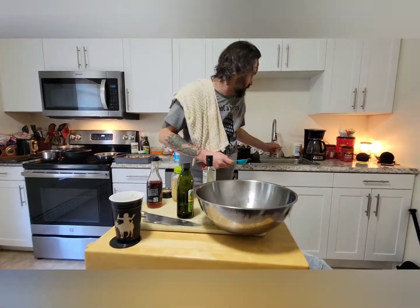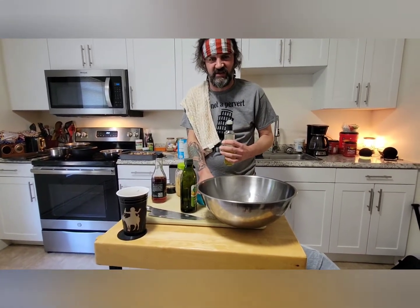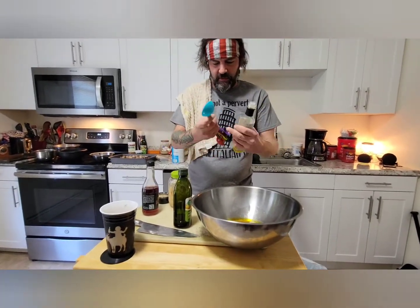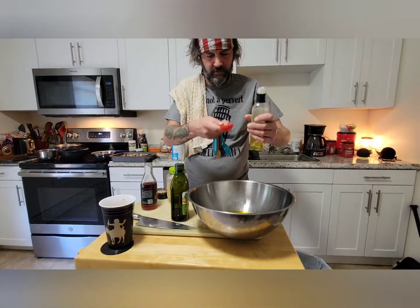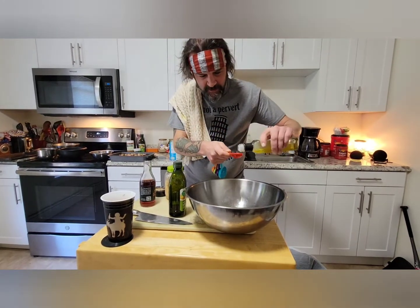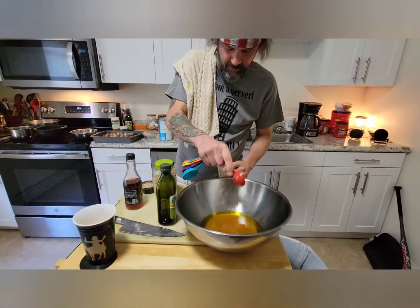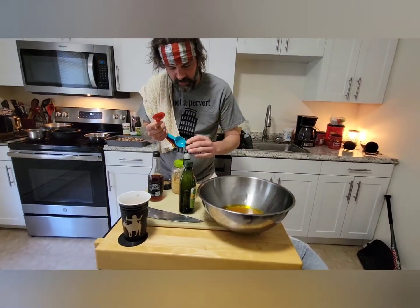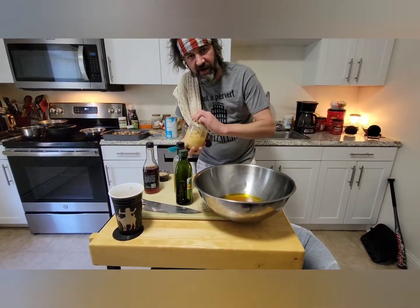Be warned: when you use sesame oil, do not use a lot of it. It will overwhelm your palate and you'll be like, oh my god, that tastes like fried rice. You're going to go one tablespoon — one tablespoon of sesame oil just for the flavor. Then we are going to go two tablespoons of minced garlic. I did not choose to get fresh garlic this time around — it just takes too long.